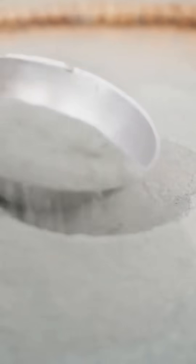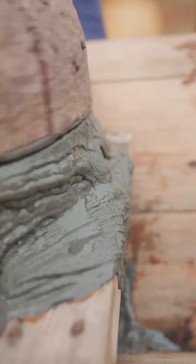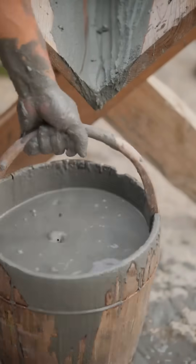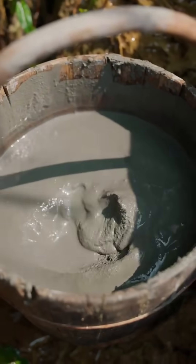The fine powder is then collected and mixed with water to form a slurry. Next comes the traditional technique of panning for gold. The slurry is poured onto a sluice box where water washes away the lighter sediment.